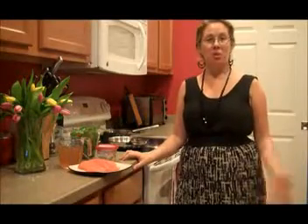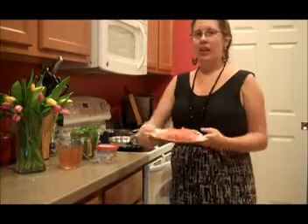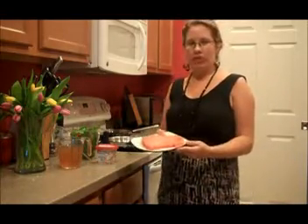Hi, everyone. My name is Nicole. Welcome back to my kitchen. Today I am making a warm and comforting dish — we're making salmon and rice gratin. This is a great, easy meal to make on a busy weekday evening because it just has a few ingredients and it has great flavor. We're going to start off with our beautiful fillet of salmon.